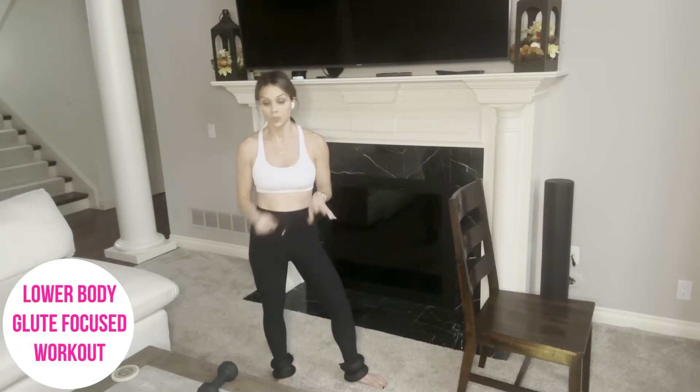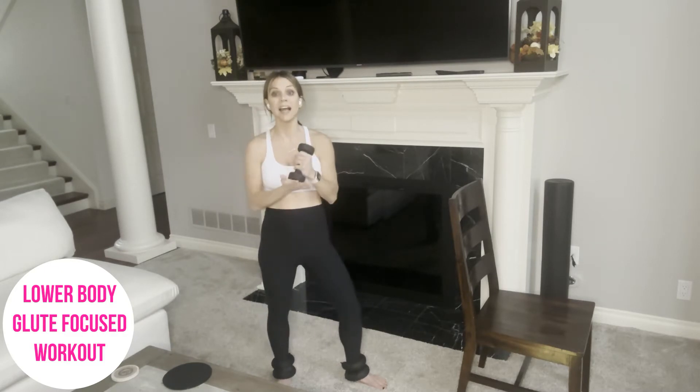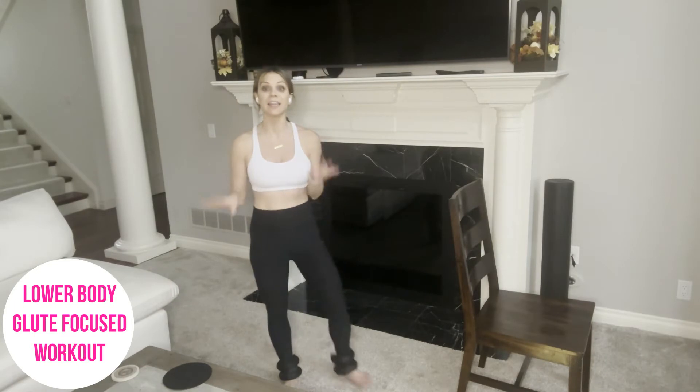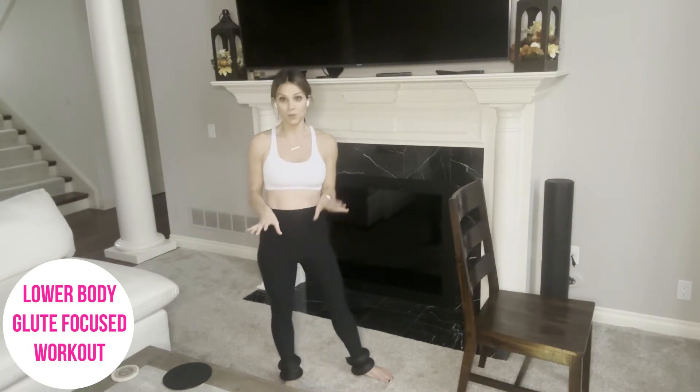Have a little fun diversity in your resistance workout. I am also utilizing one five-pound weight. You do not need to have a dumbbell at all. I promise you will still feel the burn. This just takes it up to the next level. And then I am wearing two-pound ankle weights as well. If you do not have ankle weights, no worries. I promise you will feel this.